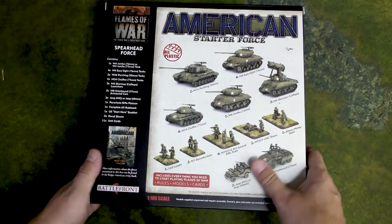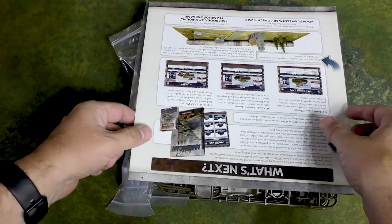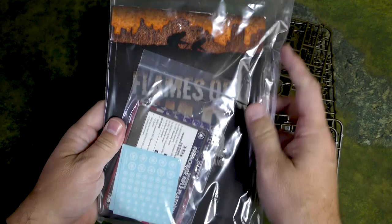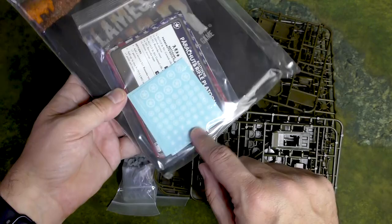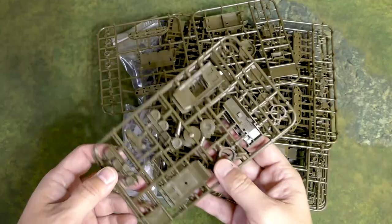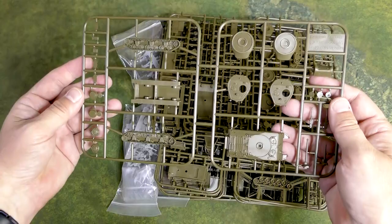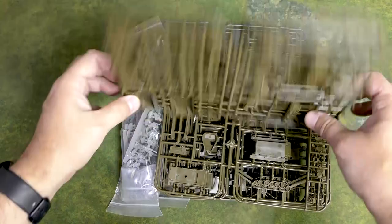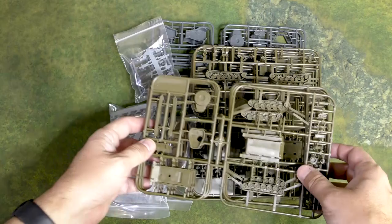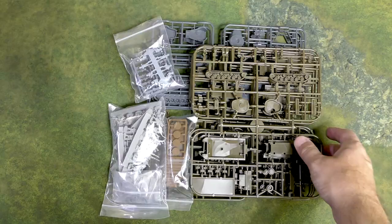Let's go ahead and open this up and see what we get. We've got the Start Here booklet — we'll take a look at that in a minute. Then the rulebook, data cards, and stars, two decal sheets which is going to be very helpful as American vehicles are covered with stars. We have the M20 scout car. There's what I think must be the Jumbo, then the Sherman Lates, and these must be the Chaffees, and these are the Easy Eights.